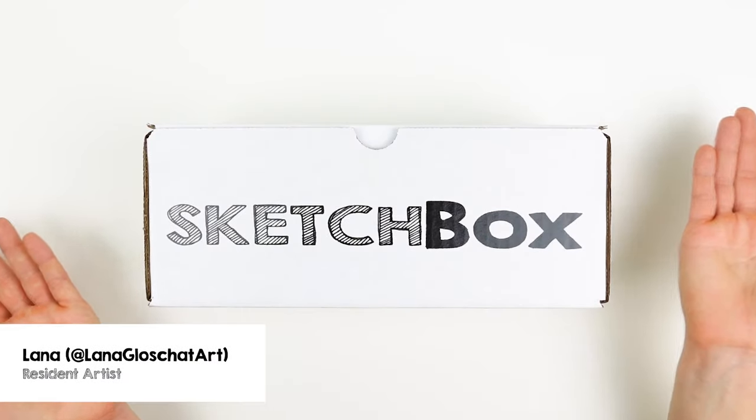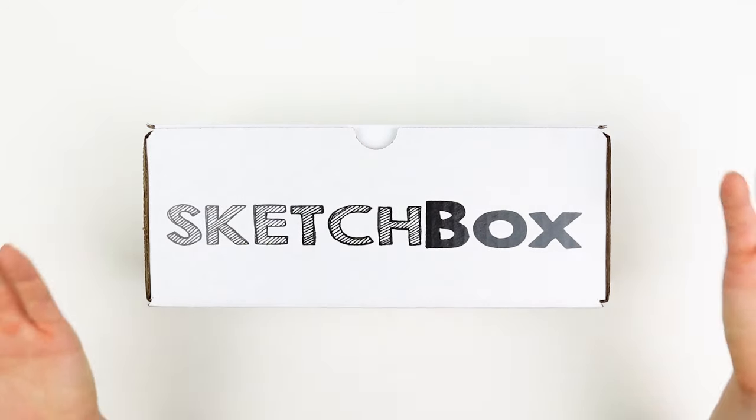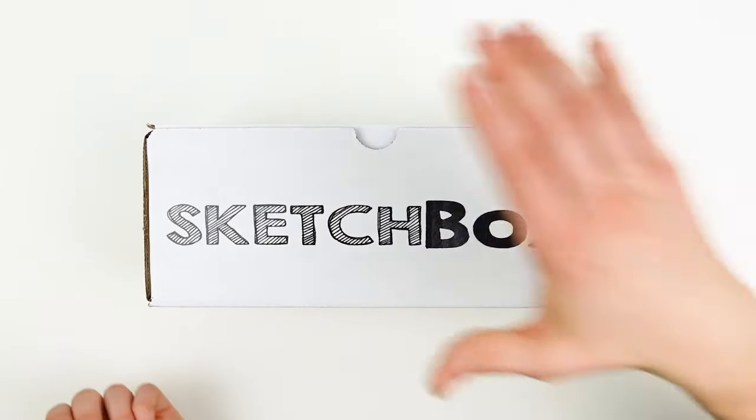Hey, I'm Lana from Lana Glow Shot Art, and in this video we'll be unboxing the March 2024 Sketch Box. This box has tons of fun green art supplies in it, and I'm going to show you how to use them together and how to create volume. Ready? Let's go.